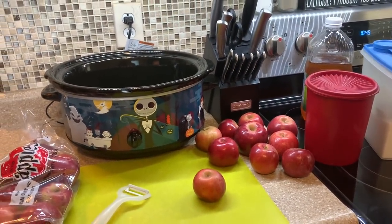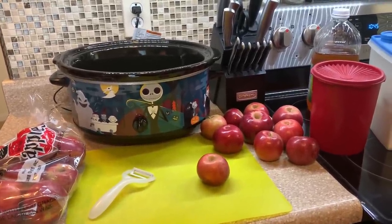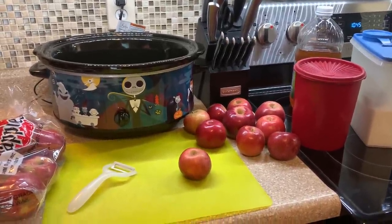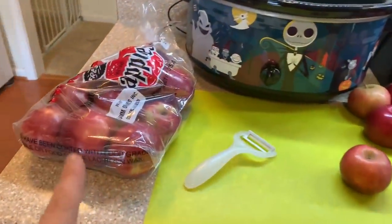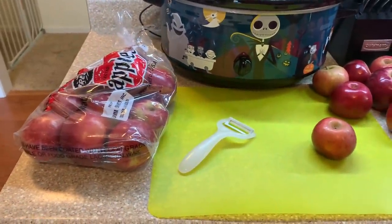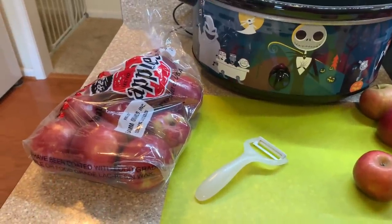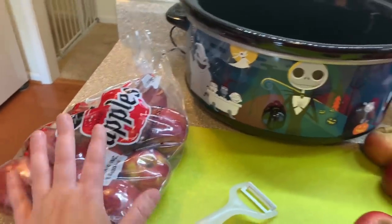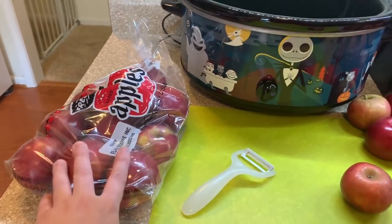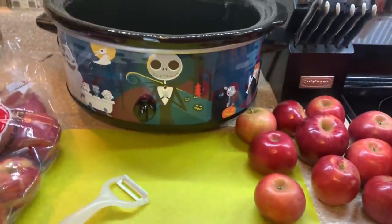It is time for me to make another batch of my apple butter! This is so delicious and I'm actually going to do a double batch this time. I found these three-pound bags of apples on sale for $2.98 at Royal King. I got six pounds total, but I did have to throw one away because one of them was rotten once I opened it.